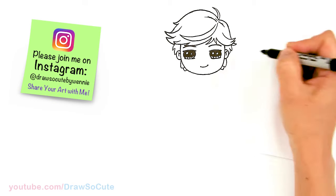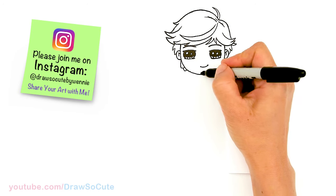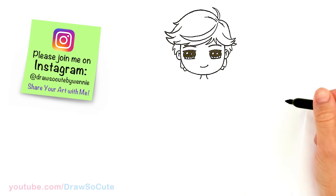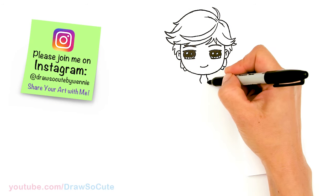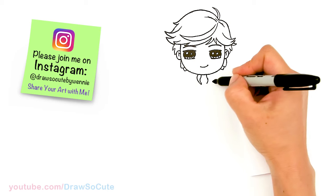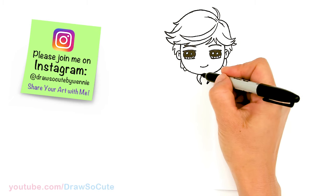Now we're really done with his hair. Let's start his body — we're going to come right in the center and draw his neck. So right here, curve and a curve. We're going to bring this down to draw his collar, bring it down and let's go up. It's going to curve up to create his collar.